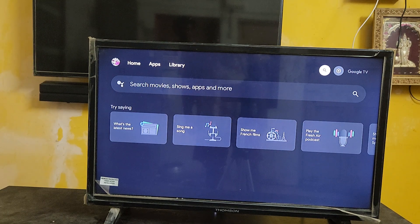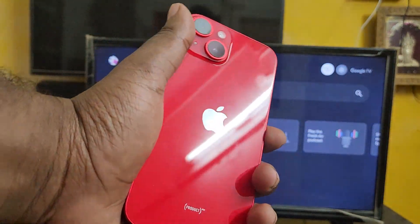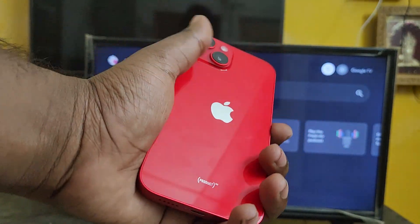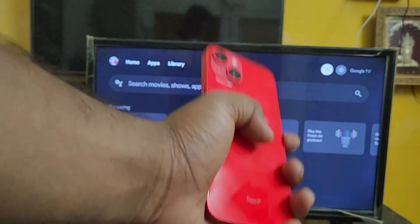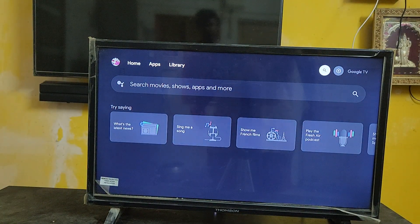Hey guys, welcome back to my channel. Today in this video, I'm going to show you — I have my iPhone 14 here — what I'm going to do is share files from this iPhone to this TV. Here you can see my Google Chromecast with Google TV device.